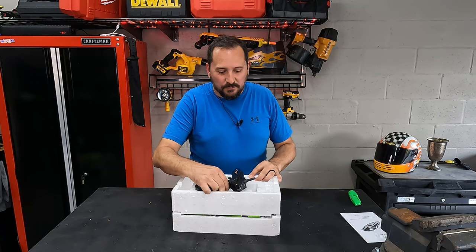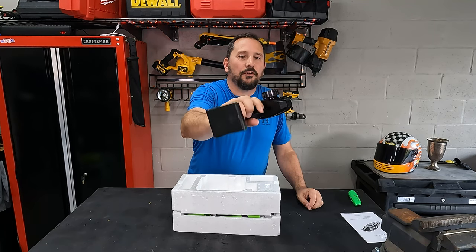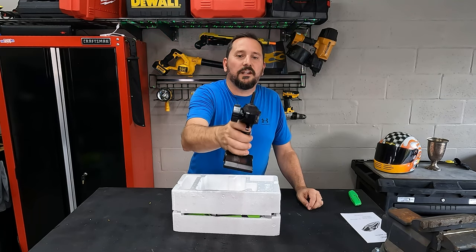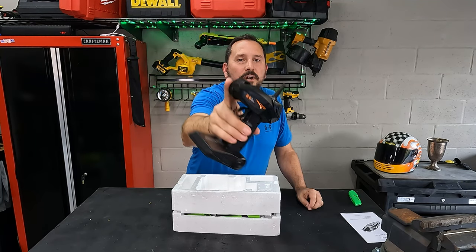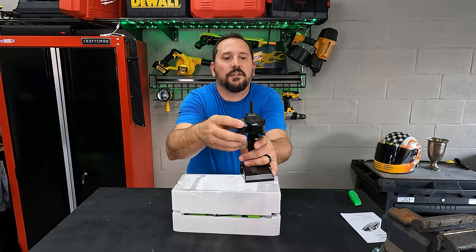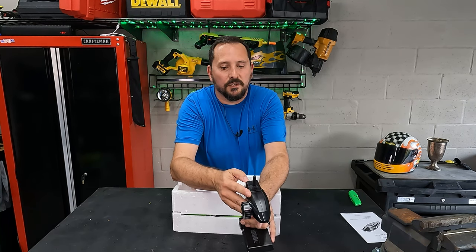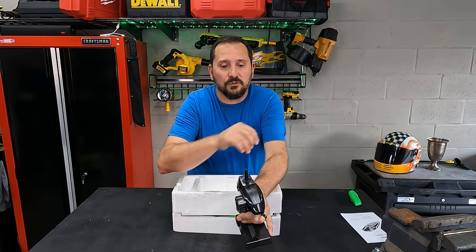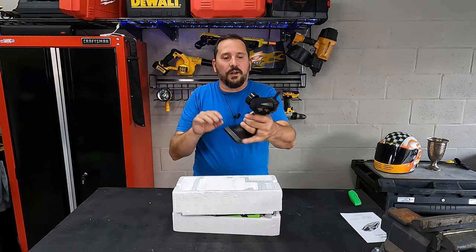I turned it upside down and found something to talk about. Check out this remote control — this is a 2.4 gigahertz control. It has throttle, reverse or brake, and this is for the steering. There's a speed control — fast or slow — a demonstration mode to have it do little stunts for the kids, and a trim. And that is all right here on this.